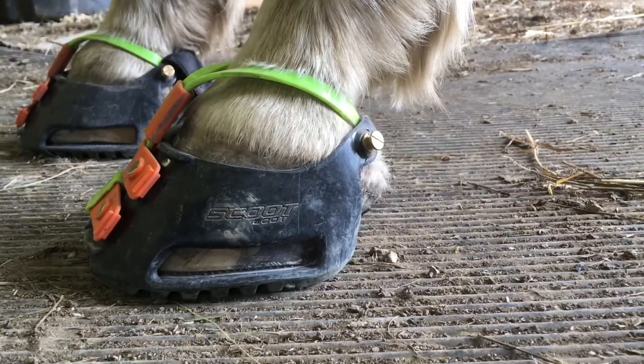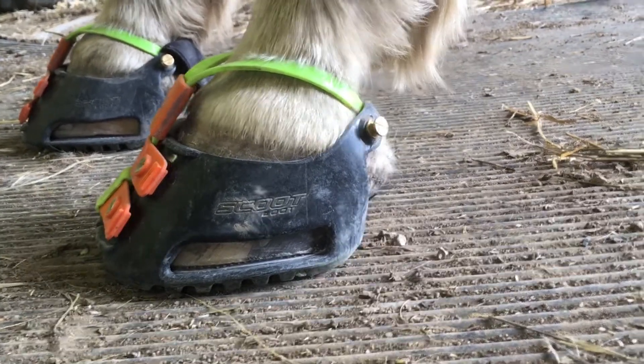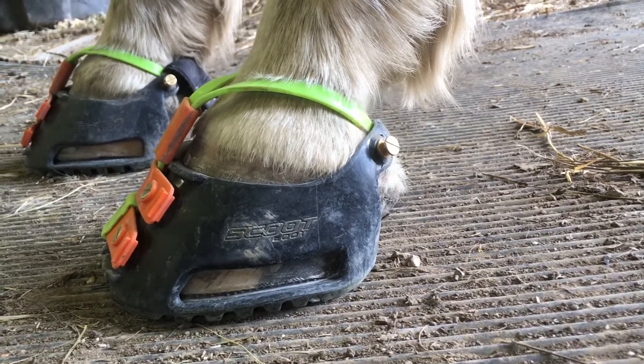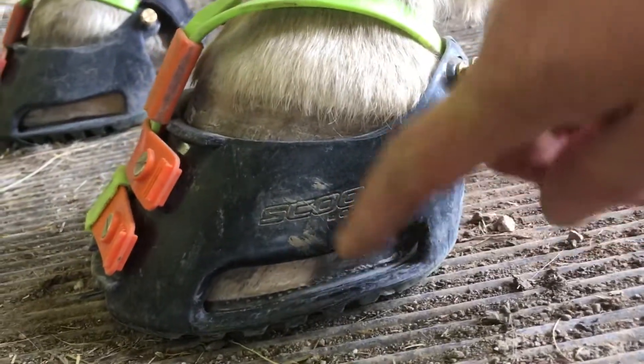Good afternoon everyone. This is Stacy with Heartland Scoot Boots. I just wanted to show you what a really good fit on a used boot looks like once again. I also have the mud straps on — these are the correct size mud straps for this horse. If I get closer you can see that the foot fills out the side of the boot really nice.